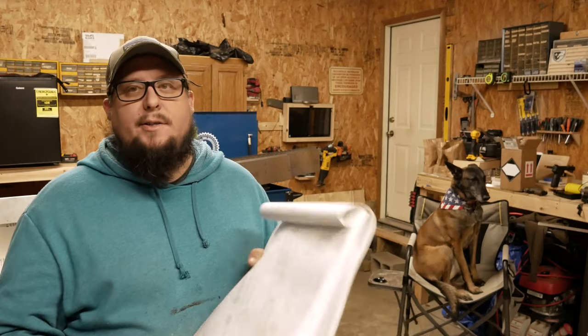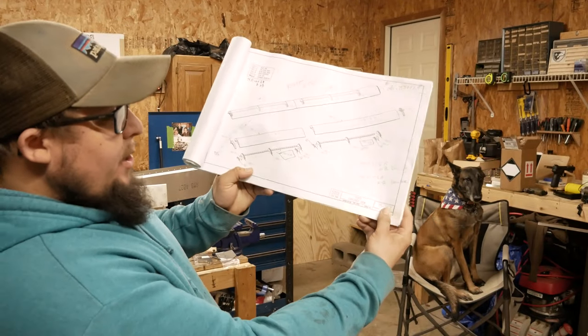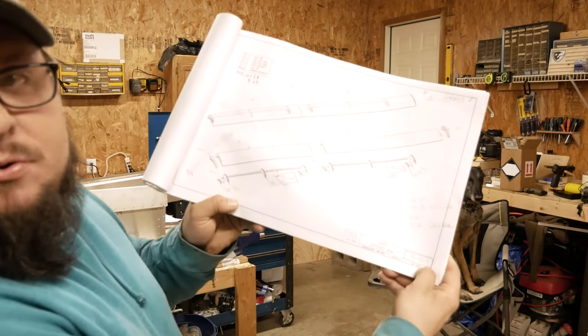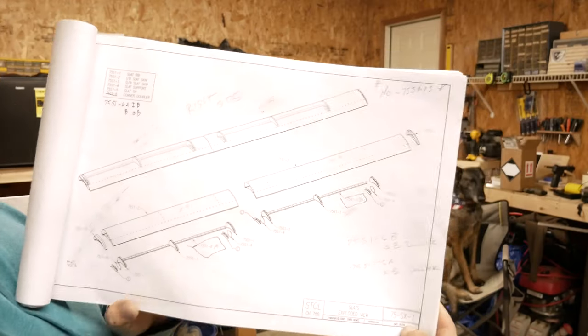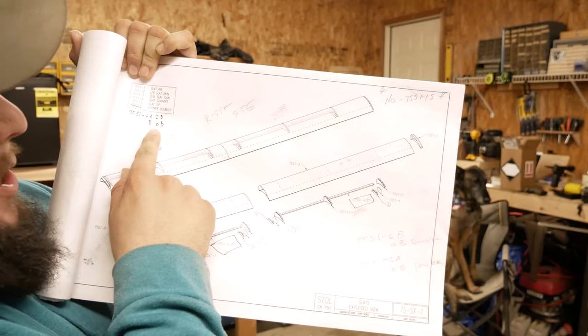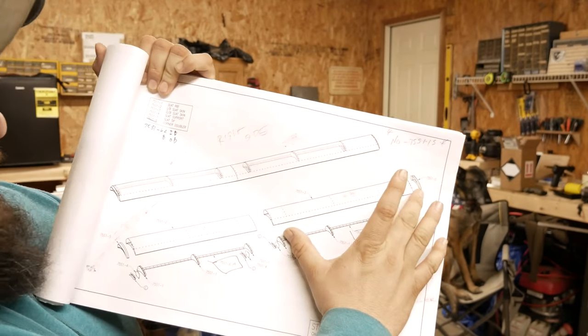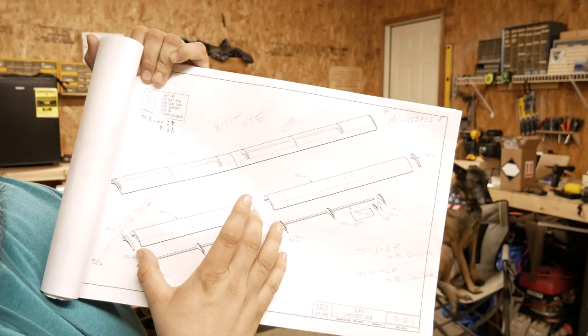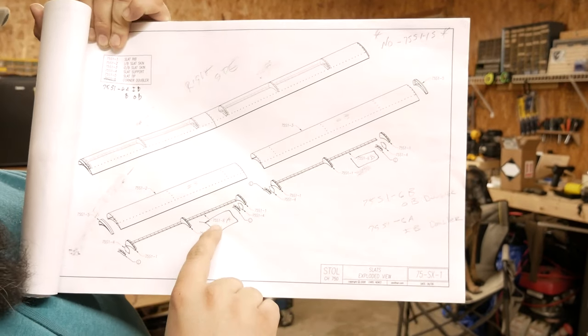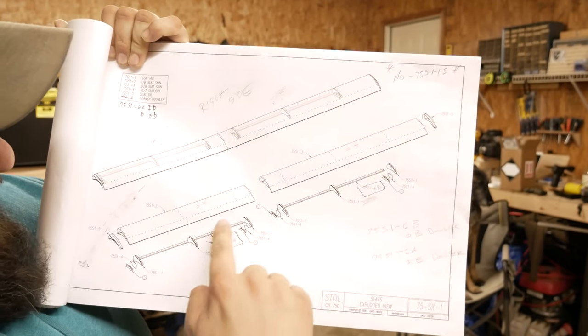If you saw the flapperon video, go thank you, and if you haven't, go check that out - it's going to help you out. There are some parts on there just like the slat build here that we need to get addressed. If you're a Zenith owner and you're building, let's go ahead and break out our exploded view on the big manual. Go to page 75 Sierra X-ray 1. You'll see where all the parts are - your inboard and outboard. Outboard is going to be the bigger one, inboard will always be the smaller one.